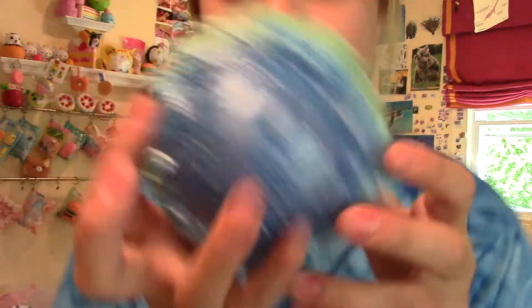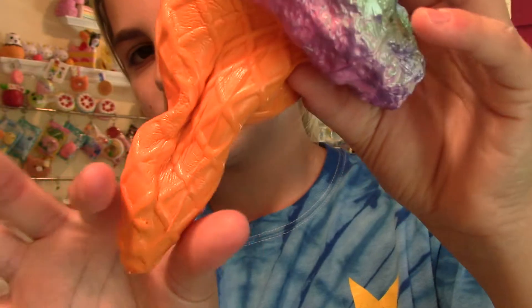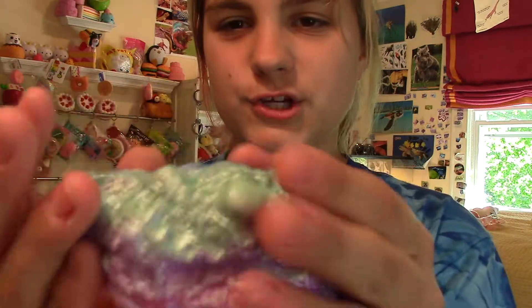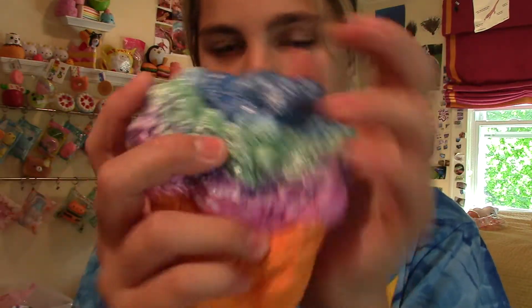The next squishy inside the packaging is this galaxy ice cream cone. Oh, it smells so good. It's really squishy. I'm trying to find a good way to show you how slow-rising this is. I love how it's all lumpy and textured. It's so satisfying to squish. Super squishy.